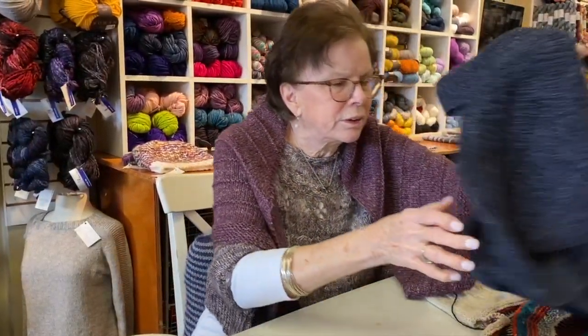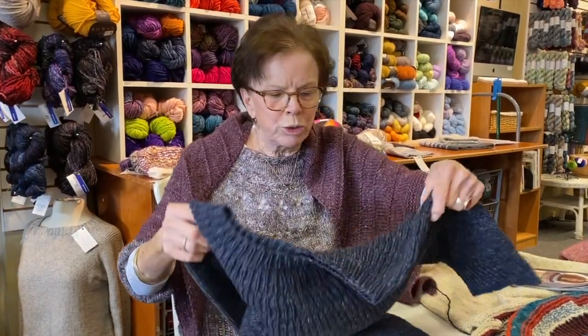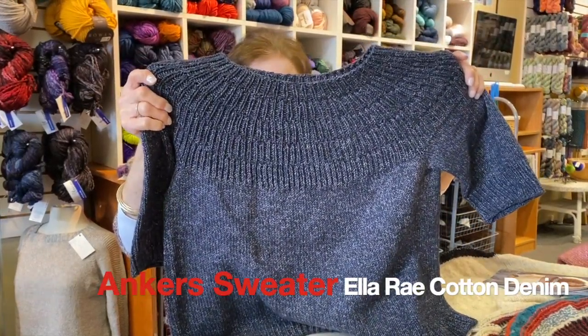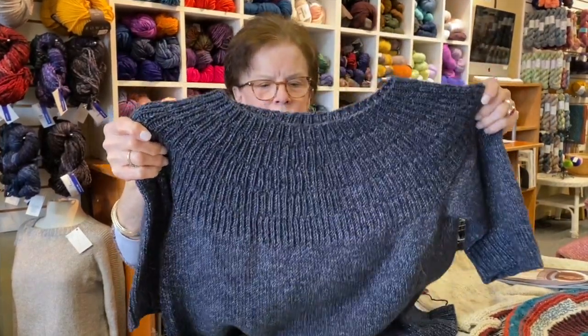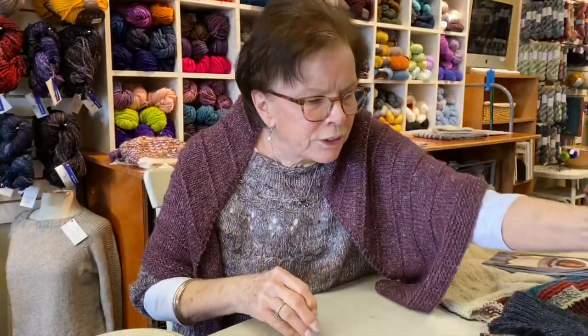Here's another one that I did. I've done two, and I'll show you one I'm in the middle of. This is called L-Array Cotton Denim, or Denim DK. So this is another one, but all these are a DK weight yarn.